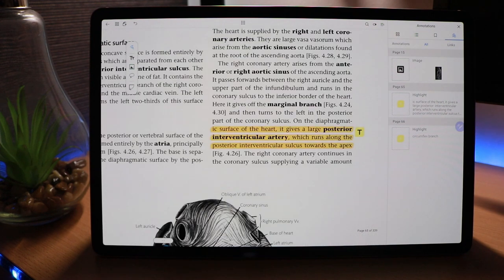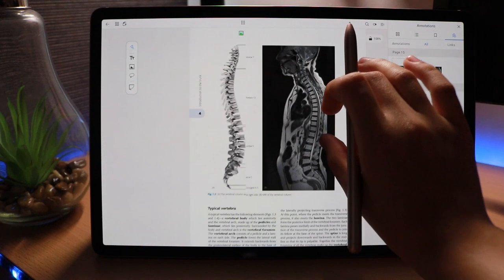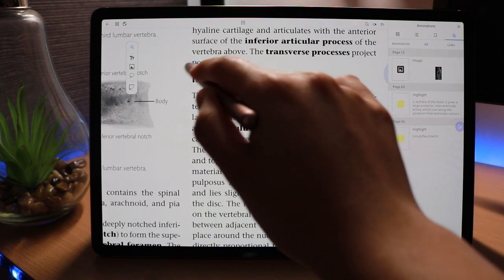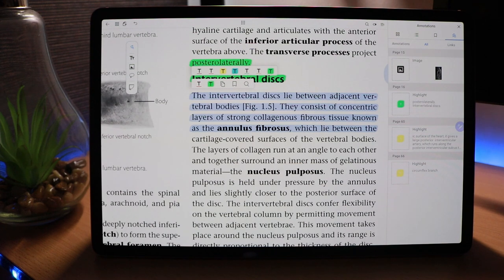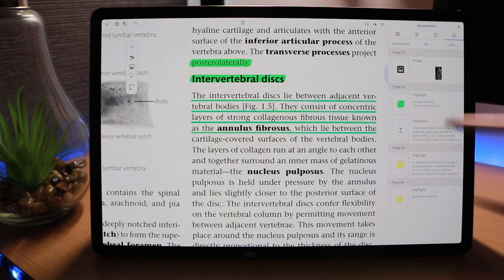I can click an earlier highlight and it takes me straight to that location. You can do this with images too — highlighting an image takes you straight to it. Using the gesture pen, we can circle content, make a link in green, use a bracket around lines, or underline text. Everything keeps getting added to the annotations and links column, making it really easy to find things afterwards.